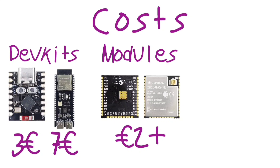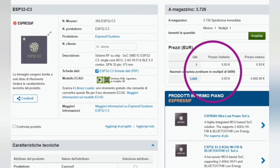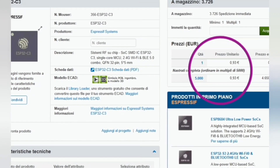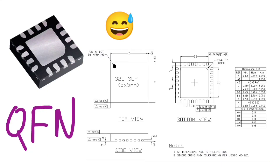If you then want to fully customize your PCB, you can buy directly the ICs from various distributors. At Mouser, an ESP32-C3 IC costs only 93 cents. That's insane, although these are QFN packages, so you must be confident with your PCB design skills.